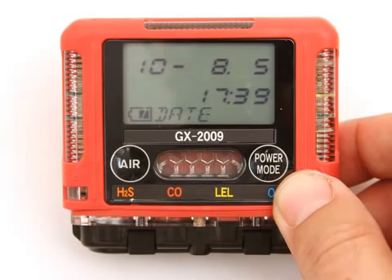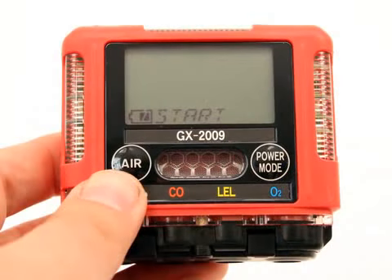The first menu item in Calibration Mode displays the date screen. Use the Air button to move forward through Calibration Mode. When you get to the last menu item, the Start menu item, continuing will take you back to the beginning of the menu. When you arrive at the item you wish to enter, press and release the Power Mode button to enter that item.